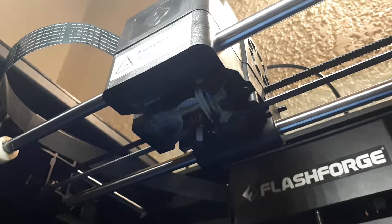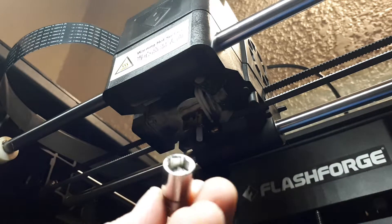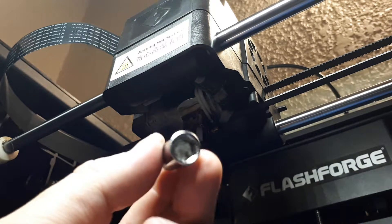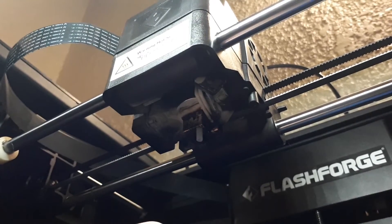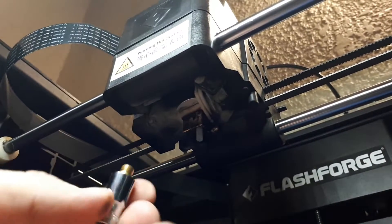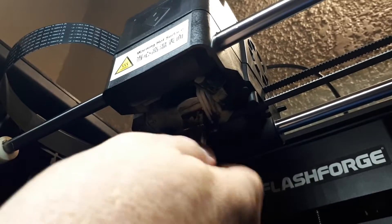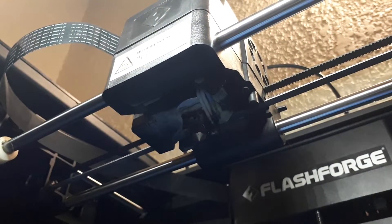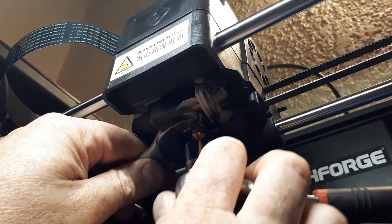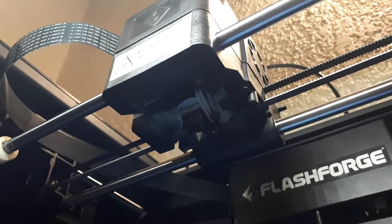We've got the PTFE tube in nicely. The hot end is still at 220 degrees Celsius. To assist with inserting the brass nozzle, I put some paper towel inside the 9mm socket so that if you put the nozzle in there, it doesn't go in all the way — it protrudes a little bit. We're just going to stick it up and screw in by hand. Then we'll take the ratchet and the 19mm spanner to hold the hot end, and just tighten it lightly — don't have to force it, it's only brass and aluminium.